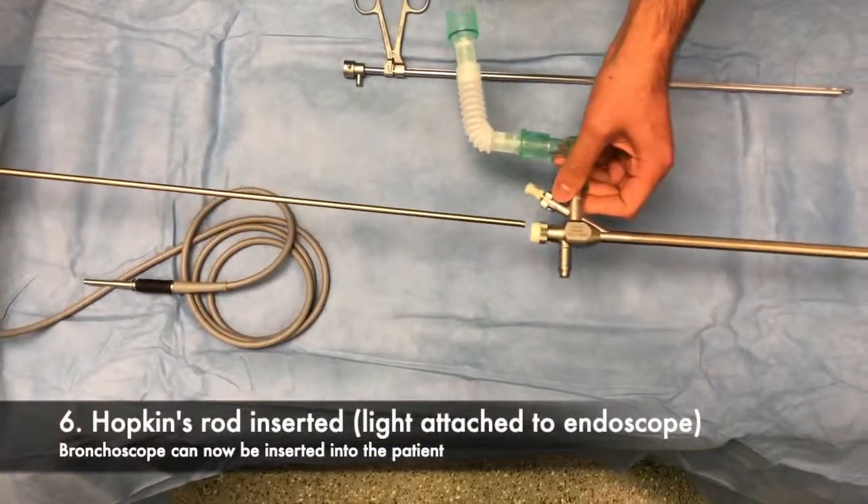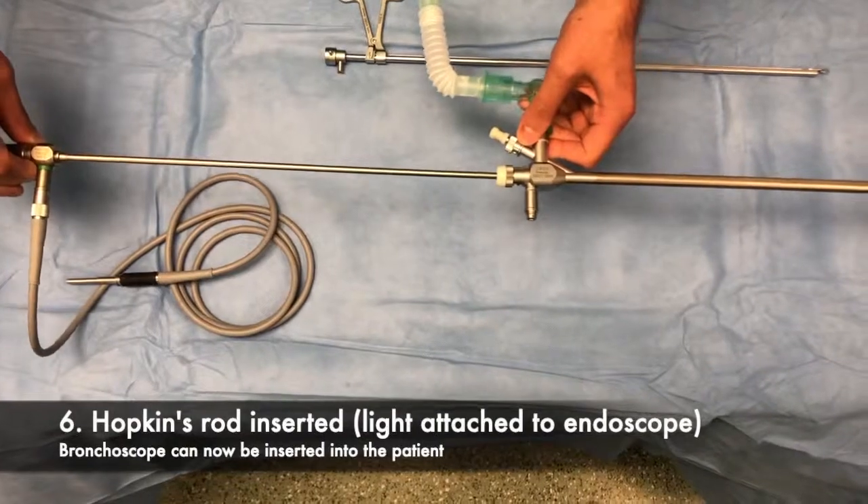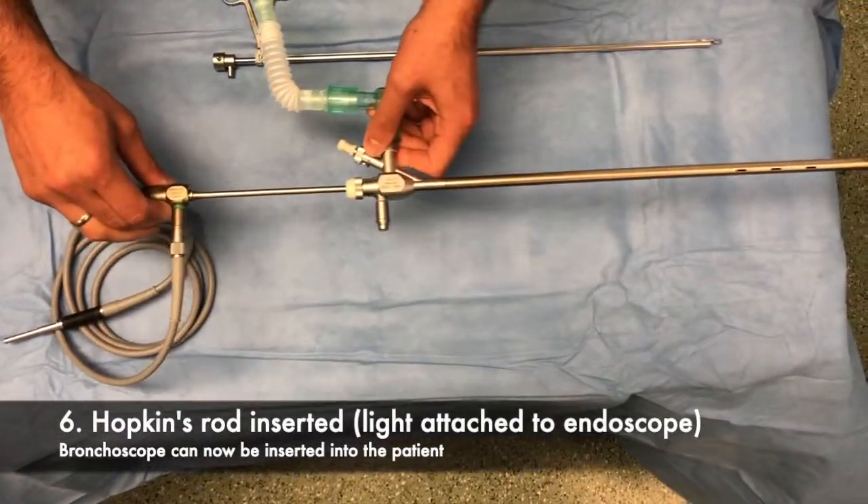The rubber telescope guide is assembled and then inserted over the central lumen of the bronchoscope as shown here. The Hopkins rod can then be inserted through this, and then the operator may insert the bronchoscope under direct vision or with a camera head attached.